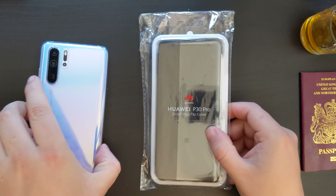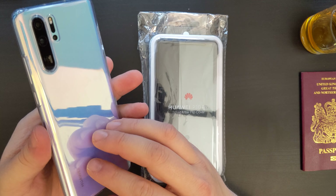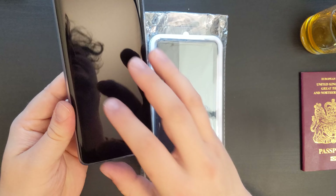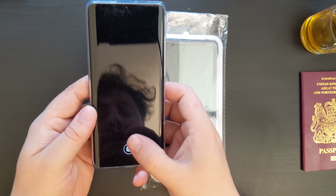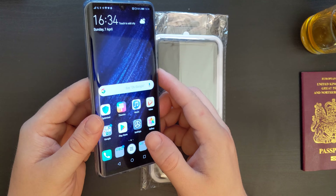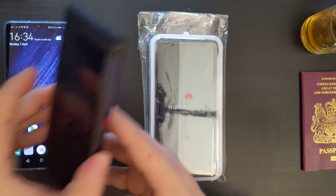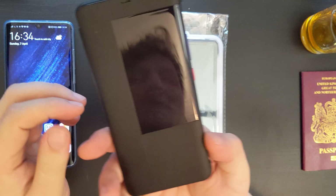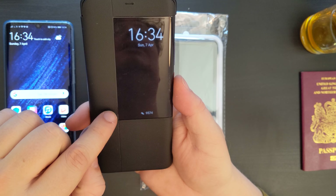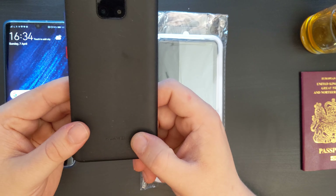I ordered this because despite Huawei very kindly including a gel case with the P30 Pro, I wanted to have a bit of extra protection for the front screen. I'm a bit unlucky when it comes to screen protectors, so I thought it would be a good idea to get a case similar to the one I have for the Huawei Mate 20 Pro, which is a flip view cover — one that has a transparent panel at the front which allows me to see notifications, time, my step count, and so on whilst protecting the back.